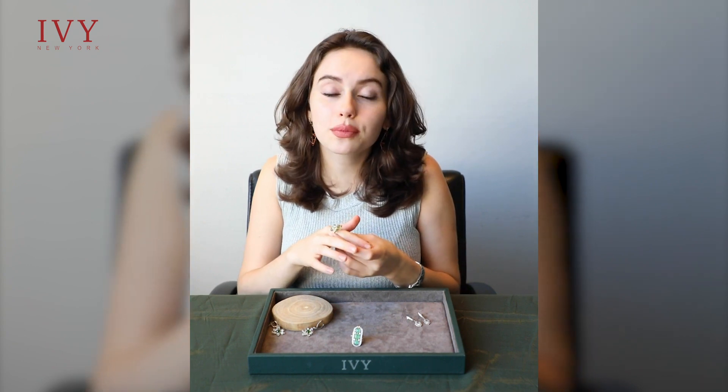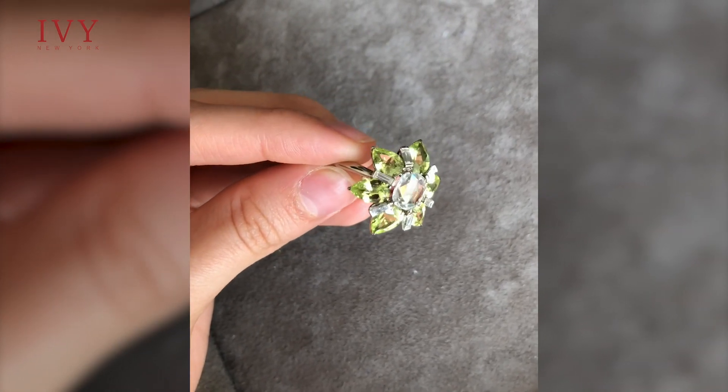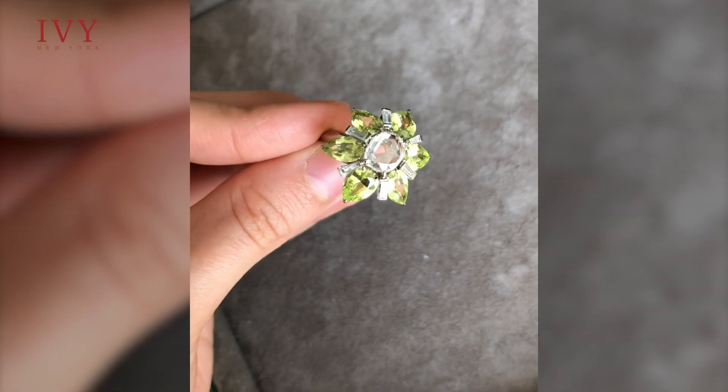And lastly I have this Chrysler barrel ring to show you. It's Chrysler barrels with a rose cut diamond in the center, and I love the neon glow of the barrels.